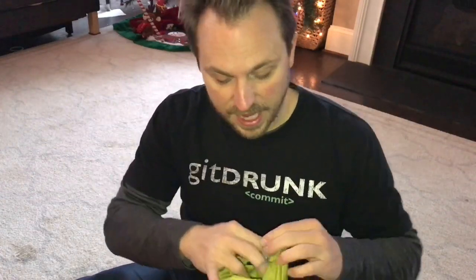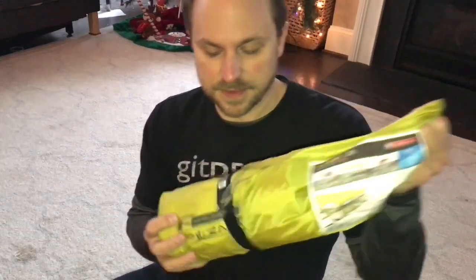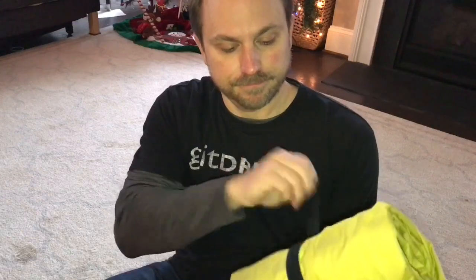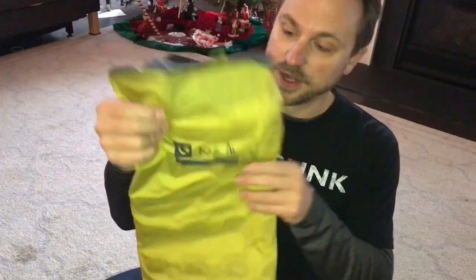It comes in this little sack that weighs roughly an ounce — if you're counting ounces.